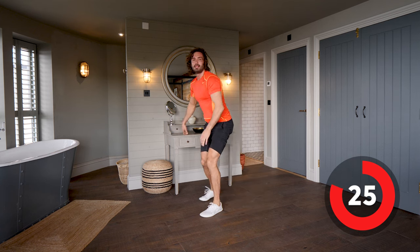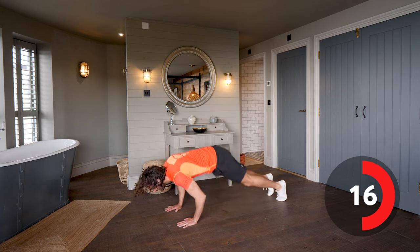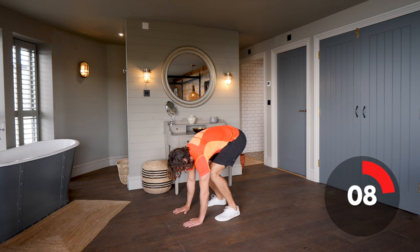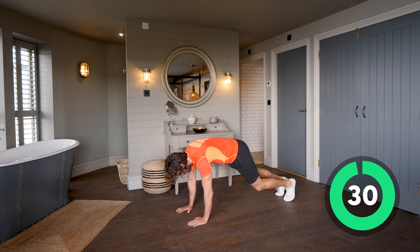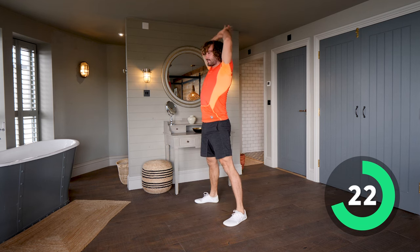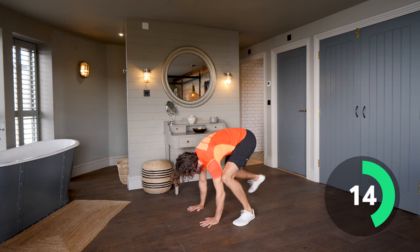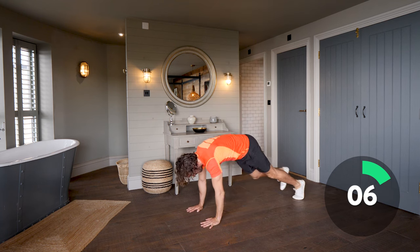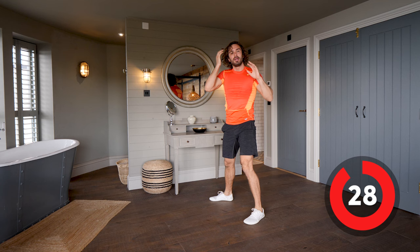Next I'm going to do what I call a slow motion burpee. A full burpee would be chest to ground — a slow motion burpee is much simpler: hands hit the ground, walk back, walk up, and then reach up. So off we go — step back, step your hands forward, feet forward, hands in the air, and repeat. Go at your pace and just stand up tall each time. Step back, step up — last 10 seconds, keep working.